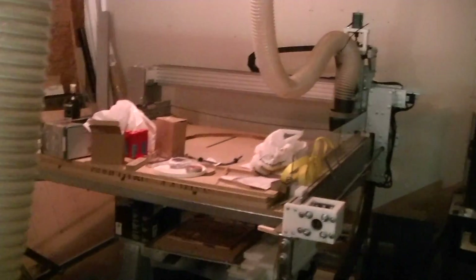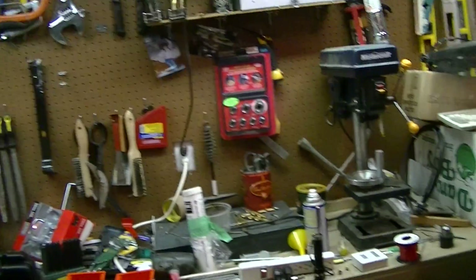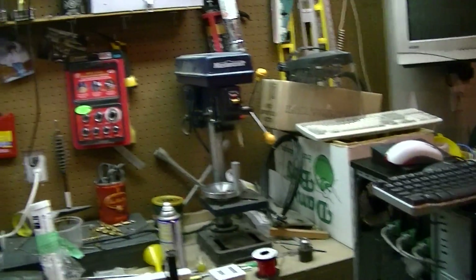I also use Mach 3 to run my CNC router over here — it's a modified Joe's Hybrid from JoesCNC.com, with a controller over there for it. Excuse the messy garage — I'm spending too much time building and not enough time cleaning. I can't find any tools so I'm going to have to clean up soon, but not today.